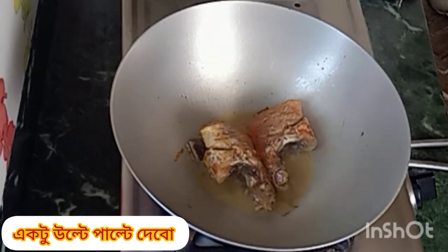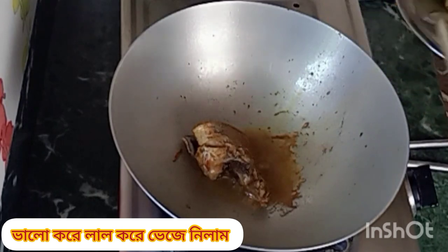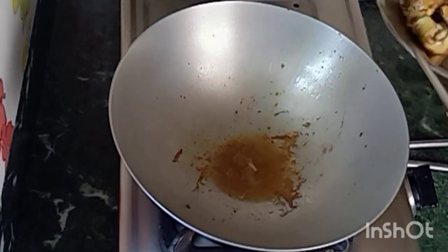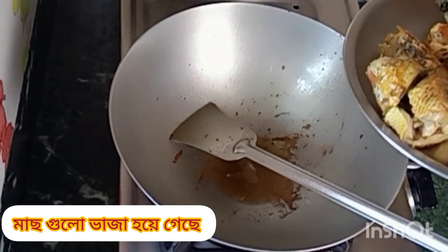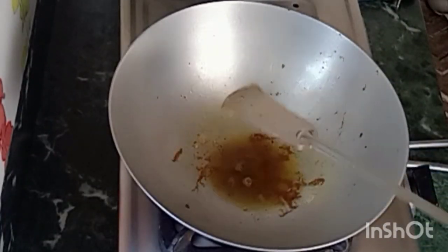Stir-fry the margarine. Merge the ingredients for a good one. The ingredients are good. It's a lot of ingredients. I get some ingredients.